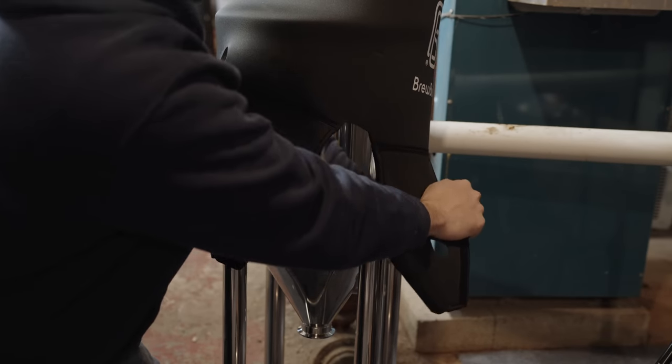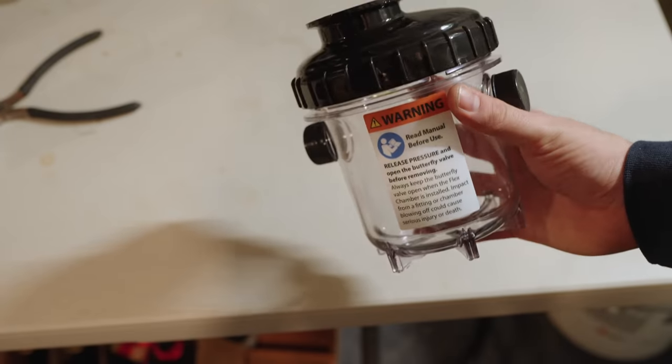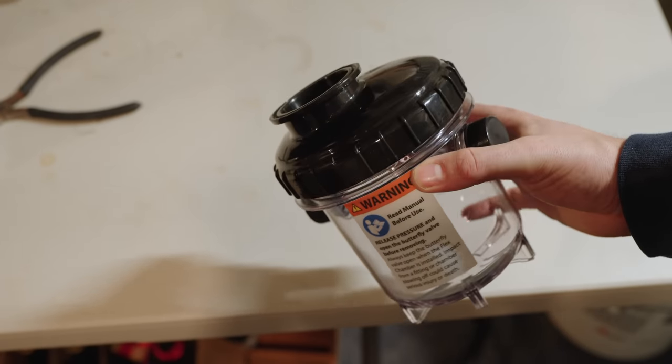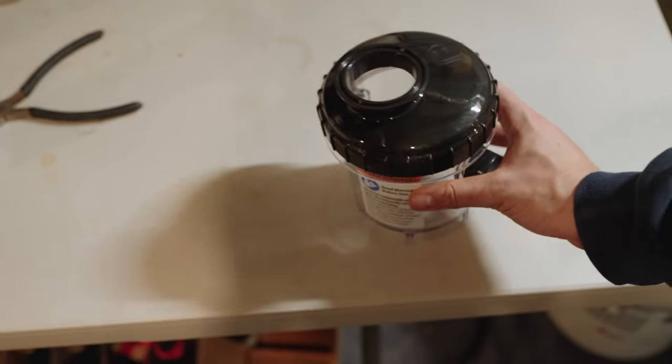The fermenter also comes with a neoprene jacket which is really easy to put on, and a yeast collection flex chamber that's very similar to what you'd find on the FermZilla — pretty much the same design, just upgraded to work with tri-clamp ports. It also has plenty of tri-clamp solid plugs for unused ports.